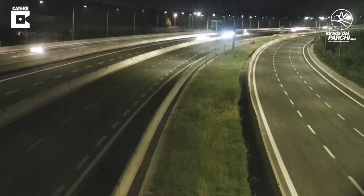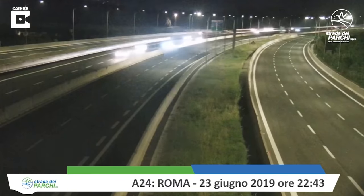Here's a quick look at the earthquake in Italy last night, and you can really see how much things are shaking.